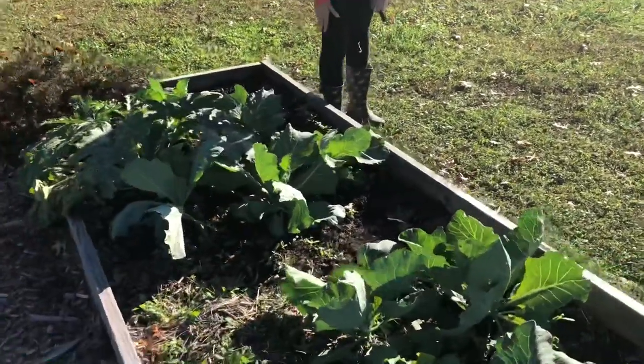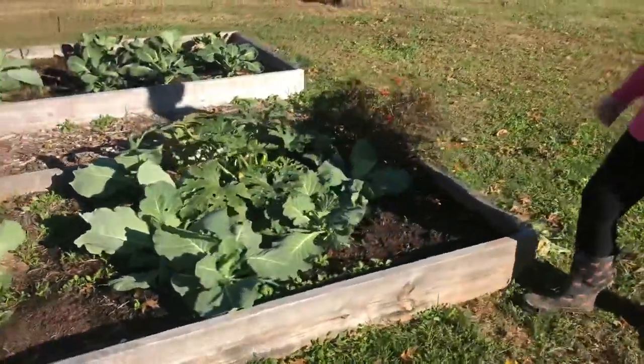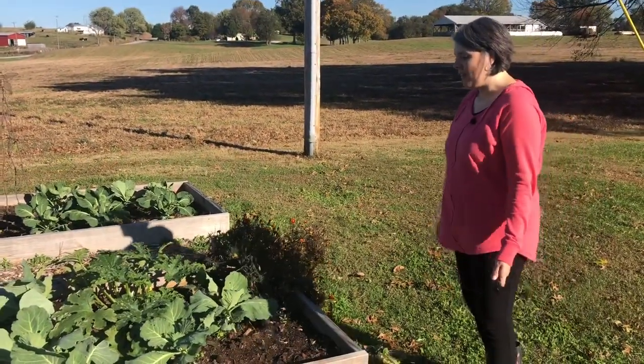I don't know if we will actually get any zucchinis — I have a couple that have blossoms on them, but I don't know if they've been pollinated or not.